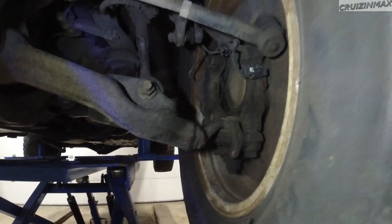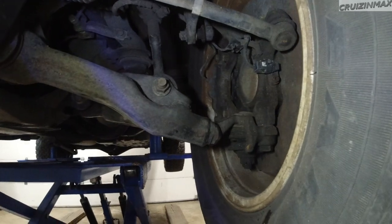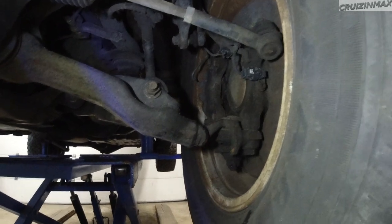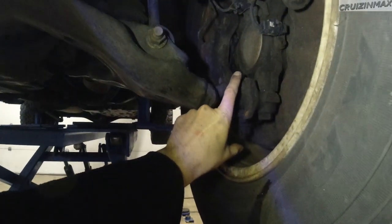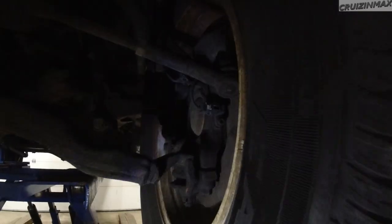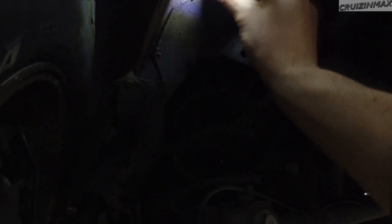Until someone helps me move this wheel, I won't know if there's something else with play. Sometimes you replace the things that have play and then still have a tiny amount of play in other suspension components. I could take big pliers and squeeze on the ball joints while the car is in the air — squeeze the lower and upper ball joints — and that will tell me if these are good or not. A bit more surface rust here, or is it just dirt? Could be just dirt.